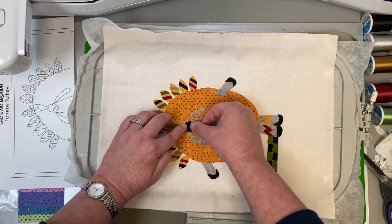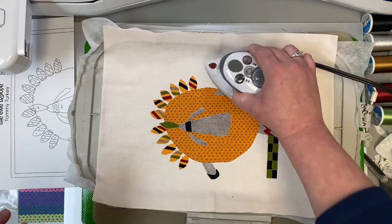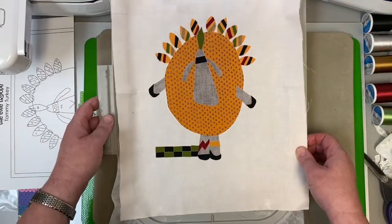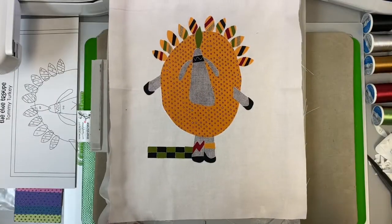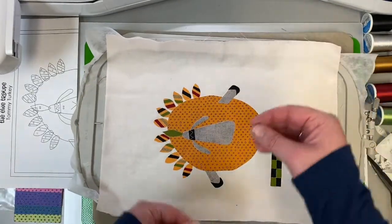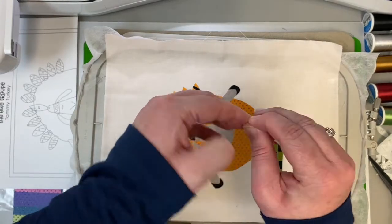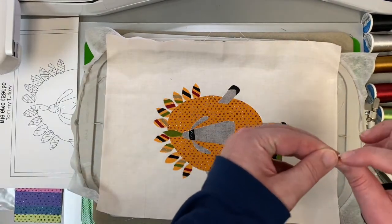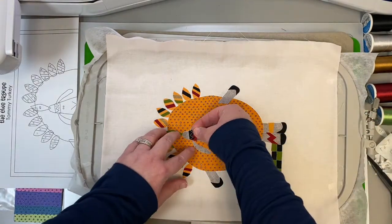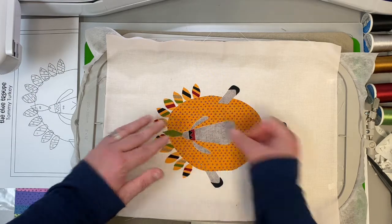We have one more appliqué outline and that is for the embellishment on his little headband. Keep the white thread on for that next step. Take a look — you have one little squiggle line for the outline of our very last piece. This is number 52, just put it right in place, and it's a perfect little fit right there on his hat. Give it a press.